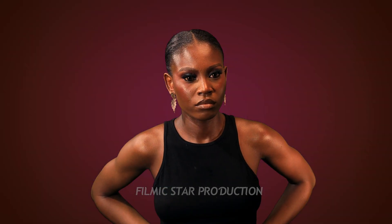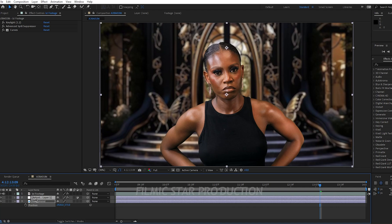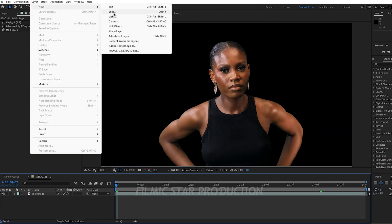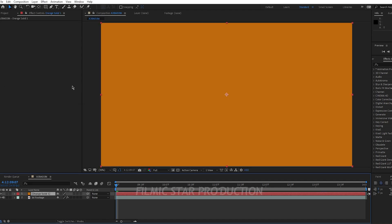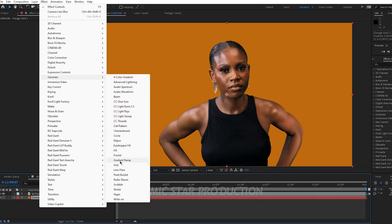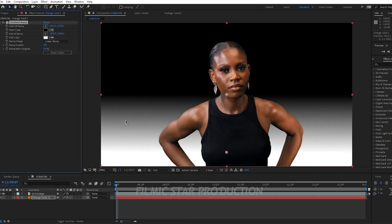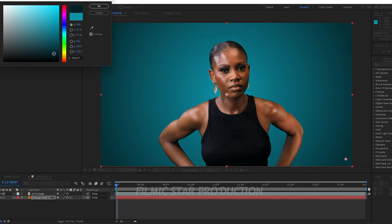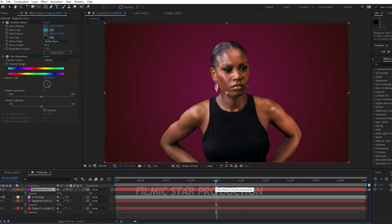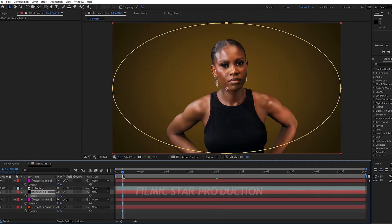Now I'll show you how to create and animate a background using a solid layer. Select your adjustment layer and background layer and press Delete. Go to Layer, New Solid — the color for the solid is orange and we'll keep it. Go to your Effects tab, Generate, and click Gradient Ramp. If you're interested in a full tutorial on this process, drop it in the comment section below and I will walk through the entire process.